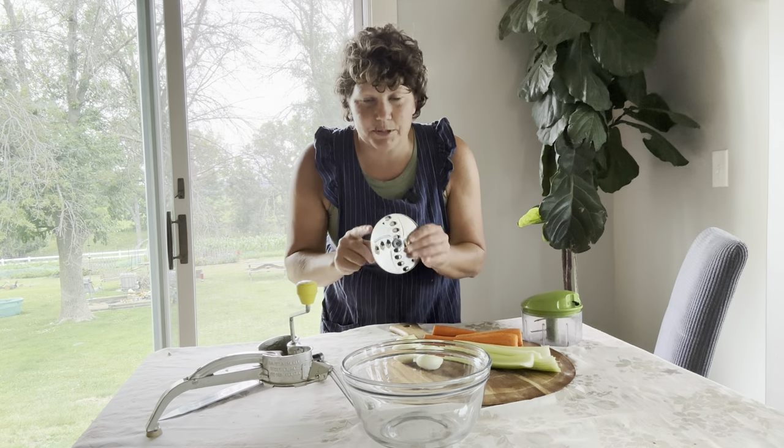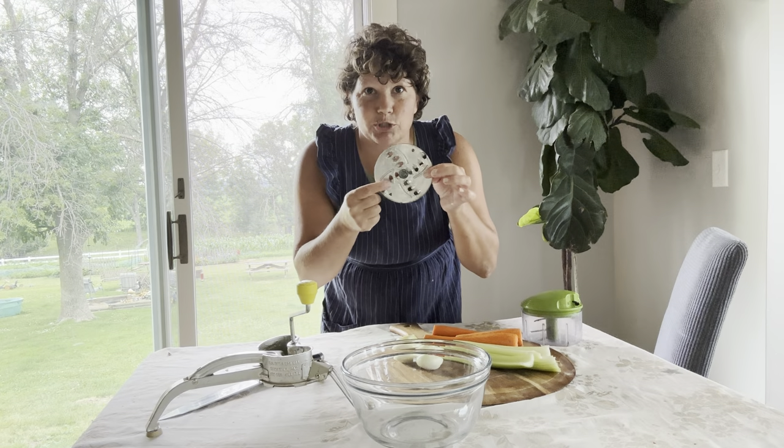When we shred the potatoes, we're going to use the big shredder attachment for those.